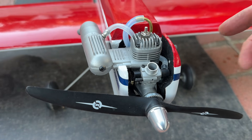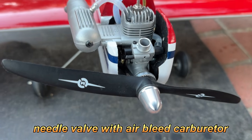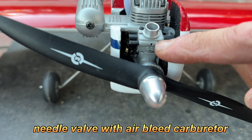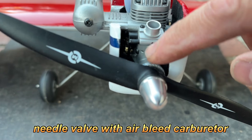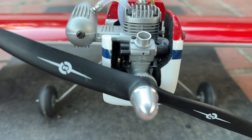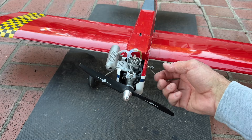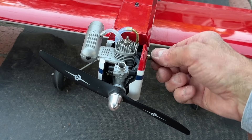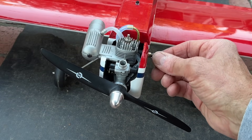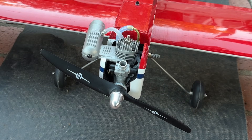This engine does not have a low speed needle adjustment; it just has one needle valve. The factory setting for the air bleed screw — which is kind of hard to see, that little hole right there — this screw should extend about halfway into that hole, and that is the factory setting, which I've checked. For my needle valve, my initial adjustment is going to be open about three turns — one, two, three. That'll be a little bit on the rich side, but it should be good.